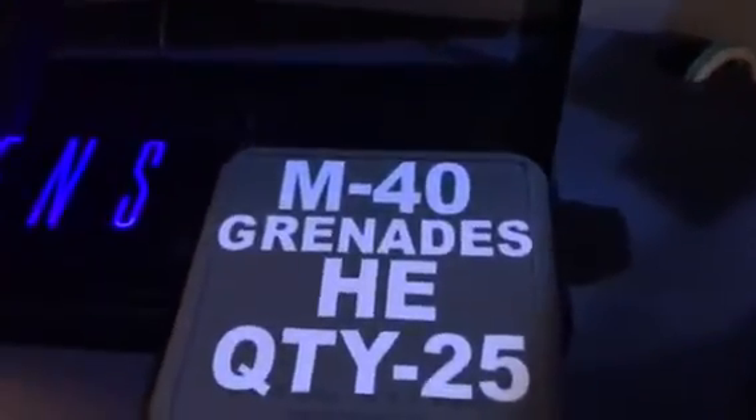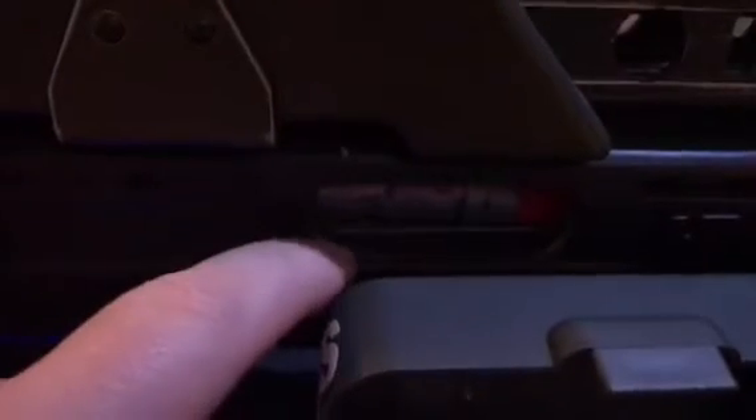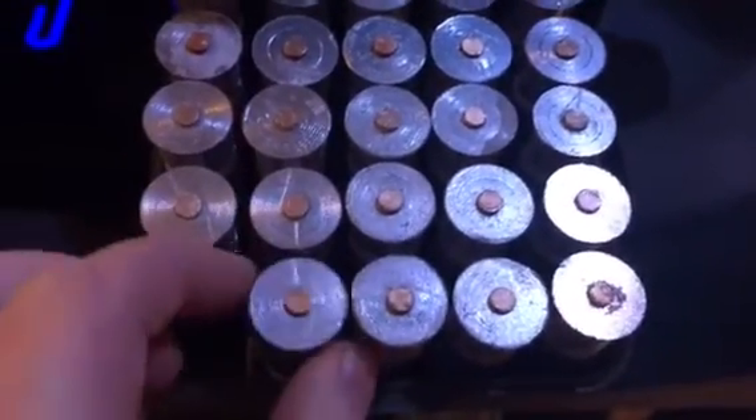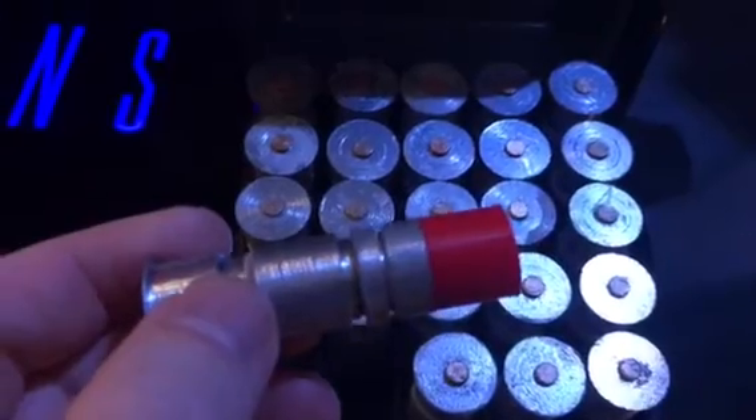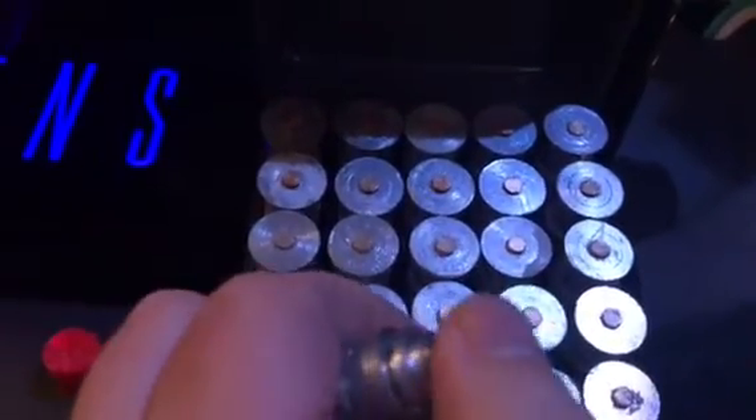My new acquisition is my M40 grenades — I had these made. Let's open up the box: there are 25 grenades, 24 are in the box and one is in the pulse rifle itself. It doesn't really slide into place, it's pretty much stationary, which is fine. These things are pretty neat and made really, really well. They are 3D printed and the caps come off, and then you've got a push button — so that's pretty cool.